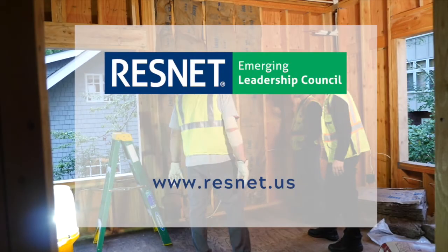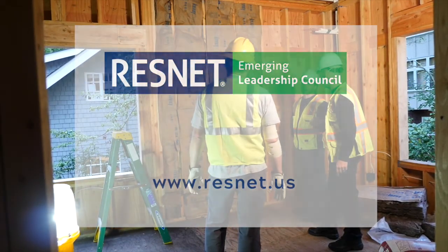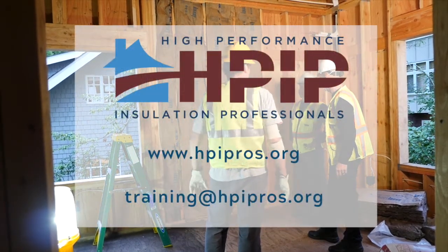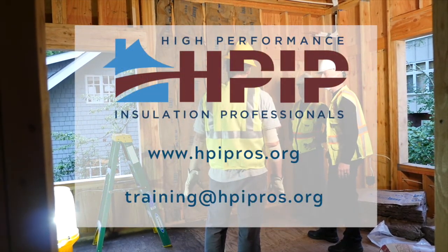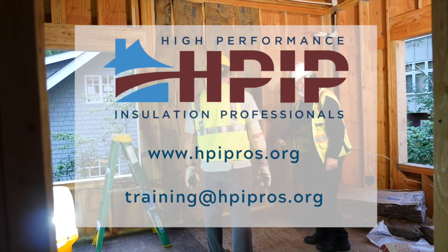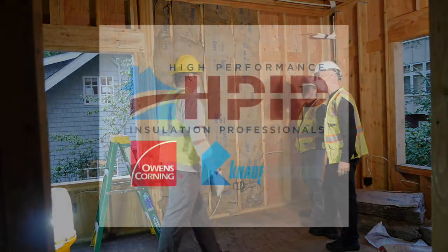For more information on fibrous batt insulation grading, visit ResNet's website. If you're interested in learning about fibrous batt insulation installation, visit HPIP's website or email us at training@hpipros.org.